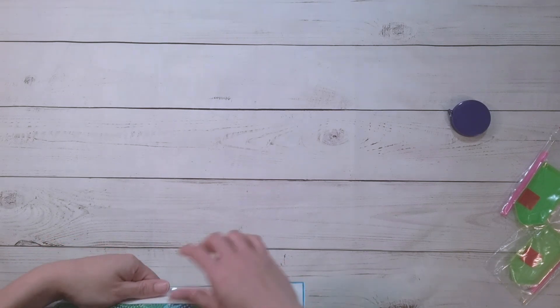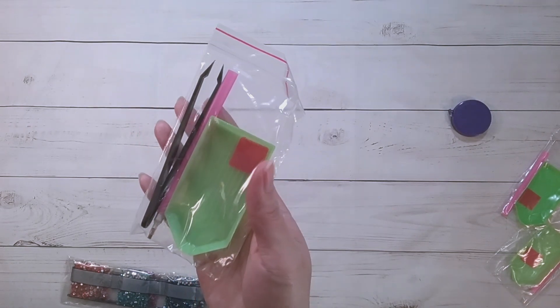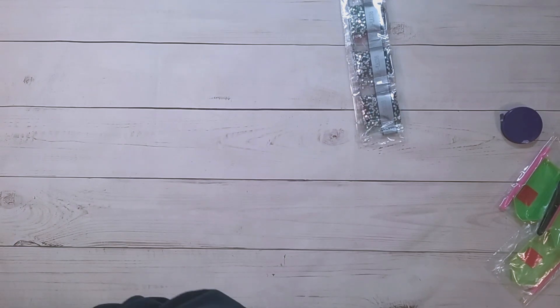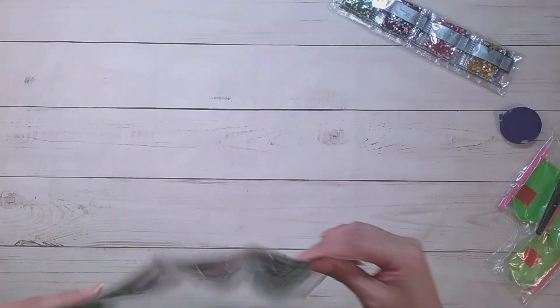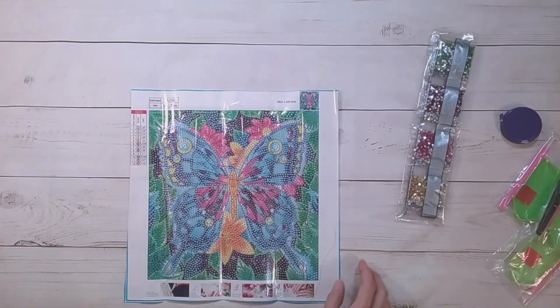This next one is also five dollars and 79 cents. It's a round diamond painting — or at least I thought it was. It comes with ordinary toolkit plus some black tweezers. But these are actually special shapes, which I'm surprised about because I thought this was supposed to be a round drill. It says full round drill on the website, but these are clearly special drills.